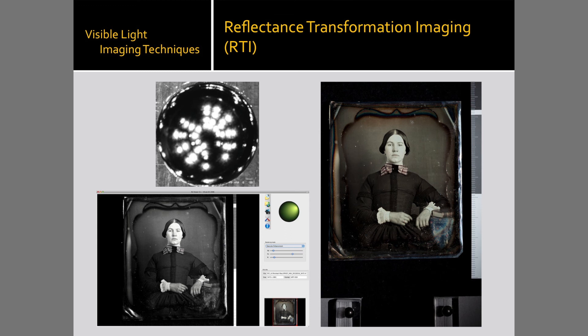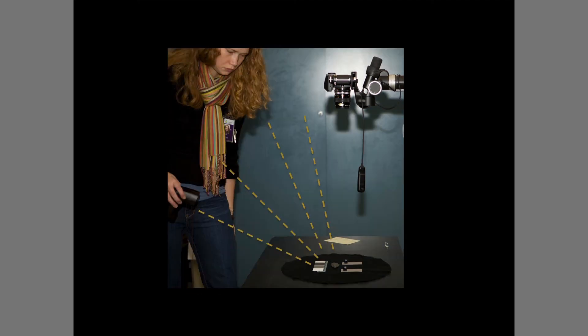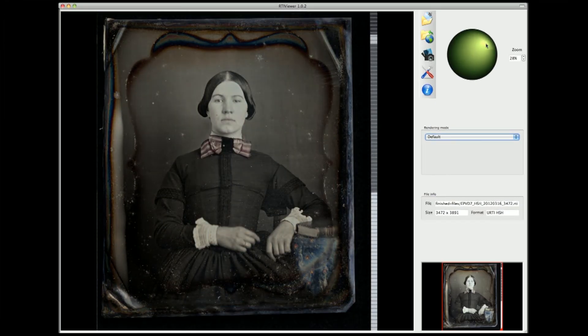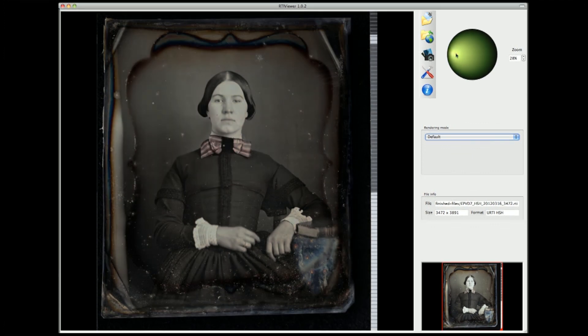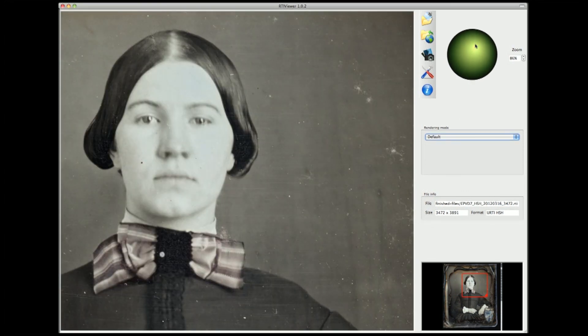The technique involves the capture of multiple images with the subject and camera position fixed and the light source varying. The series of images are lit from a point source of light, in this case a flash, that is at a constant radius from the subject, but relocated through a virtual hemisphere of positions, as seen in this animation of a small RTI setup. The software processes the multiple images into a single file that derives all possible light positions within the virtual hemisphere of light. The final image looks like a 2D photograph, but is actually the documentation of the subject's surface interaction with light positions at the individual pixel level.